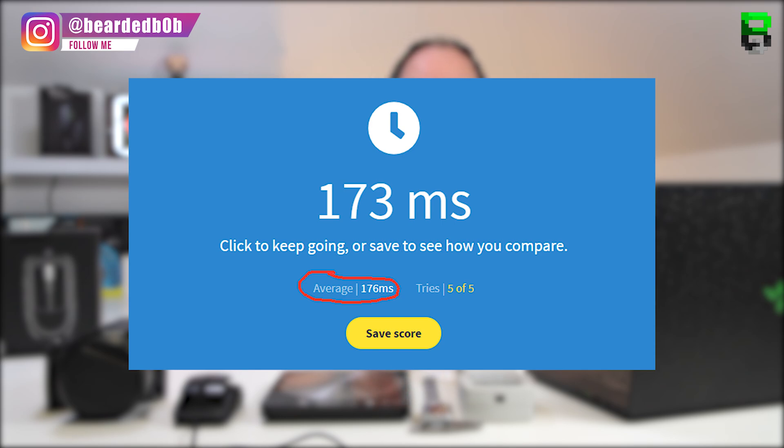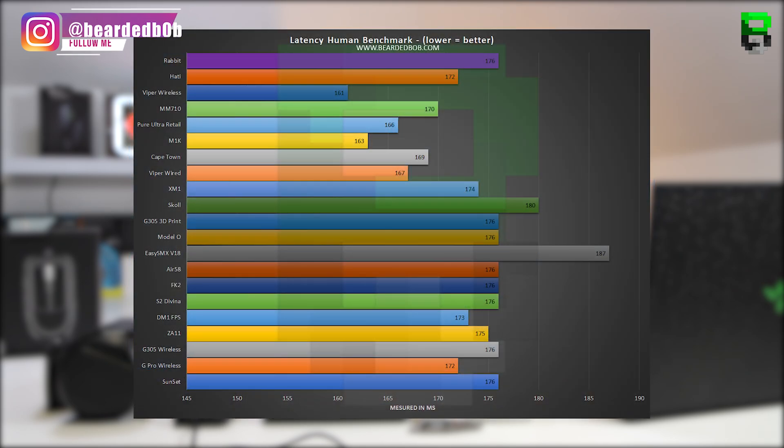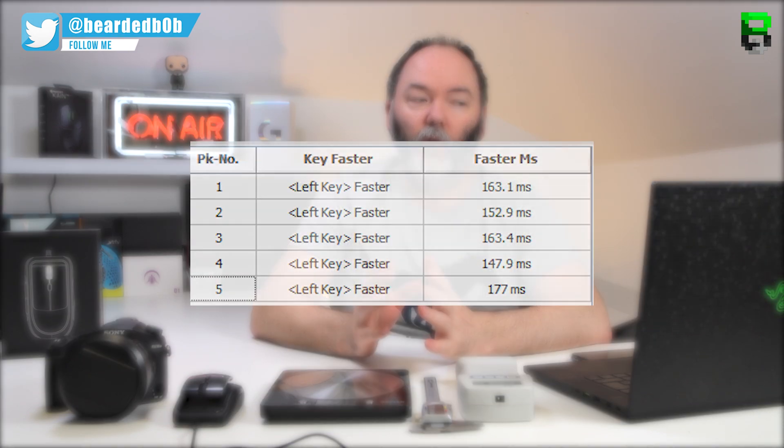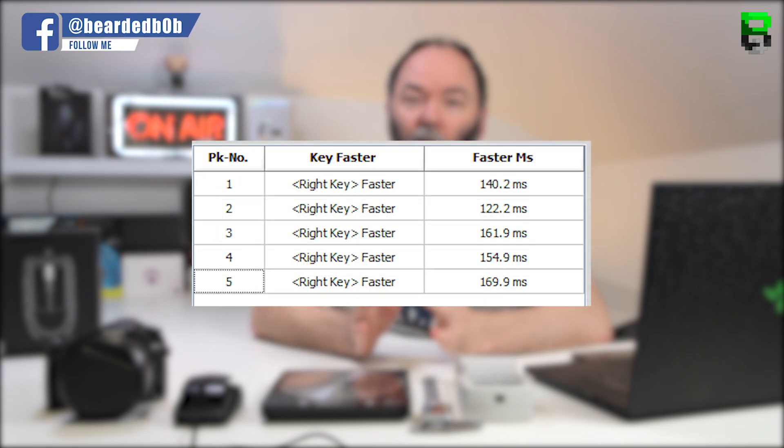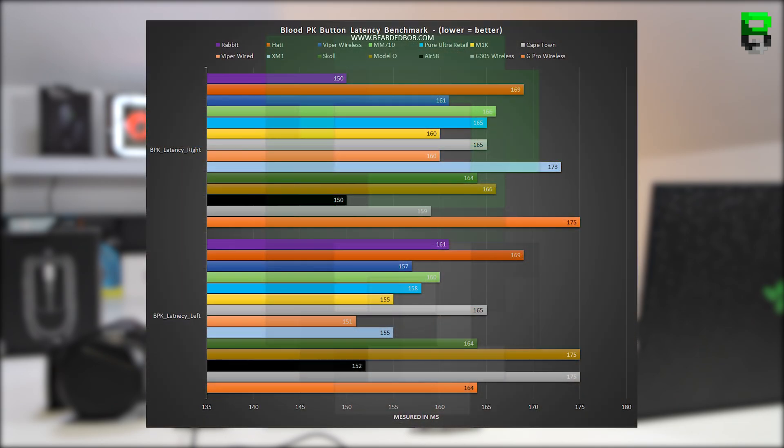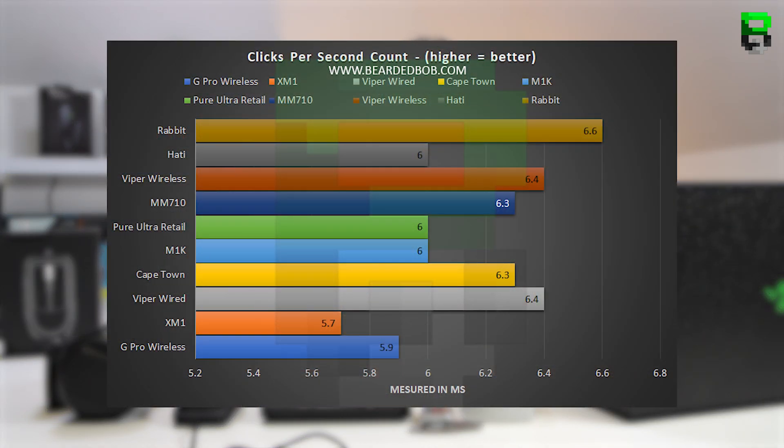On the human benchmark, it comes in with an average of 176 milliseconds — good, and in the middle of the pack. For button latency using PKBlood, the left button came in at an average of 161 milliseconds, putting it at the front of the pack. The right button came in at an average of 150 milliseconds, putting it in joint first — again a fast click on this Rabbit. For clicks per second, an impressive 6.6 CPS, which puts it at the top — showing the rear-finger mechanism can be very quick, in fact the quickest I've achieved so far.